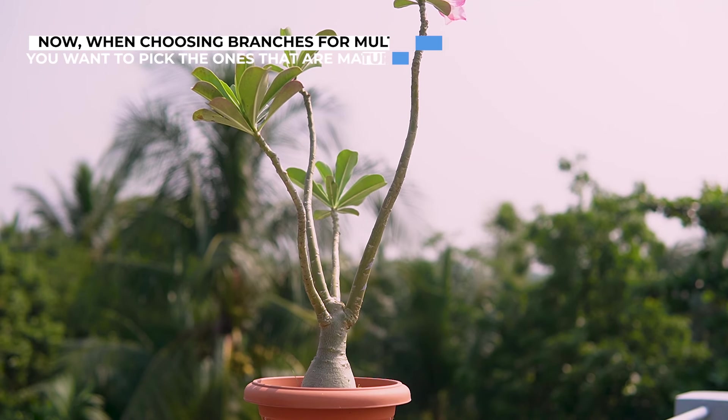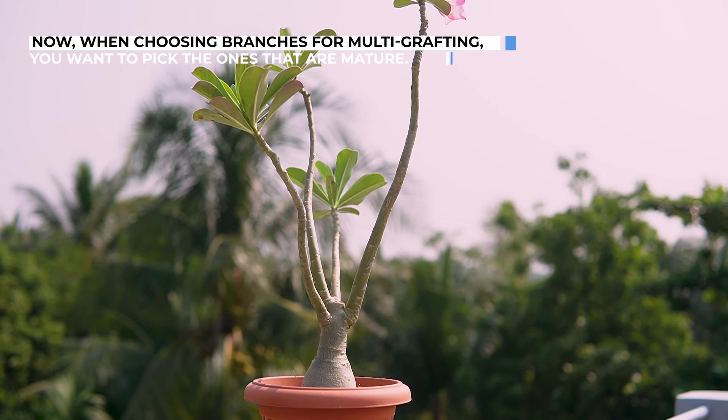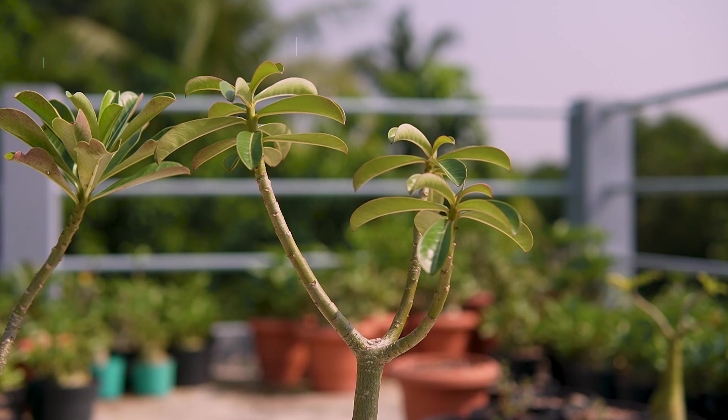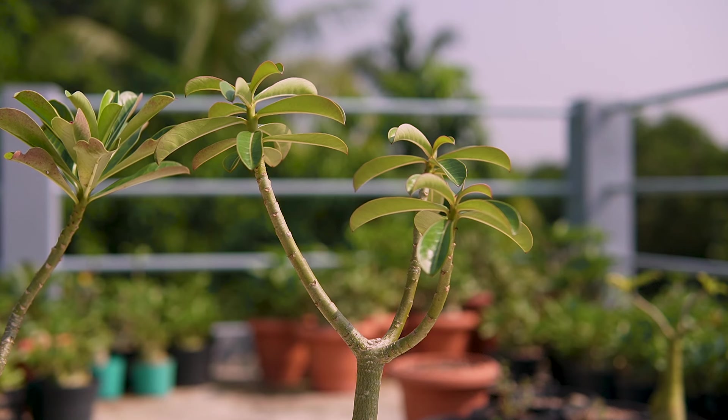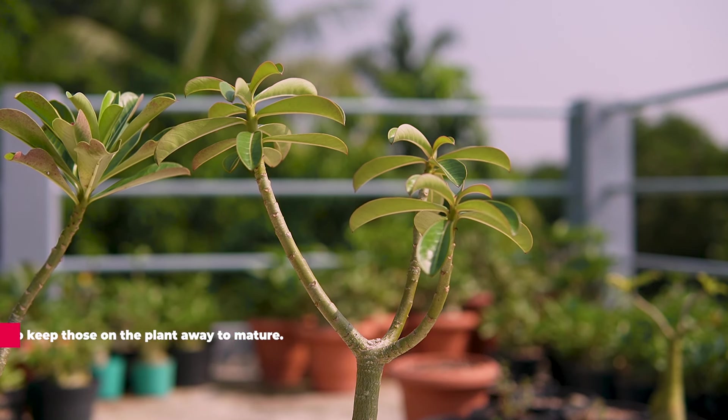Now when choosing branches for multi-grafting, you want to pick ones that are mature. Branches with light green skin aren't quite ready for grafting yet, so keep those plants aside to mature.